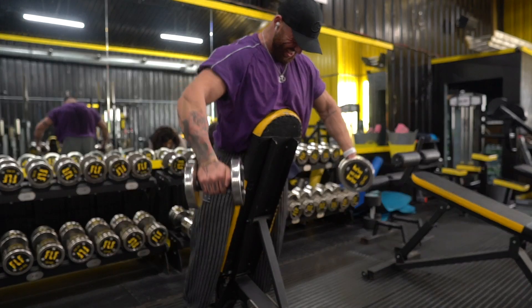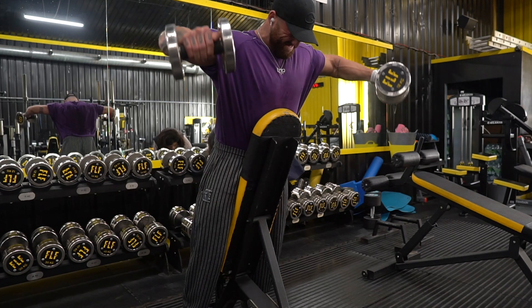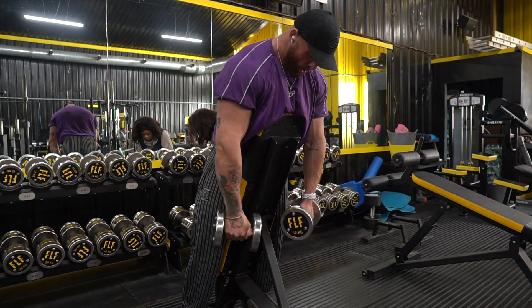Use a slight overhand grip — you can see my knuckles are kind of pointed up. Then once we hit failure, if we can't get that next rep, we take that dead hang as a bit of respite.